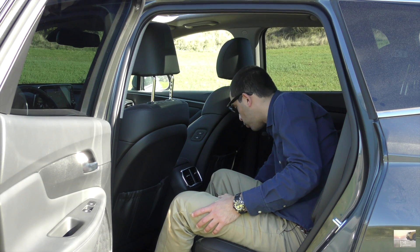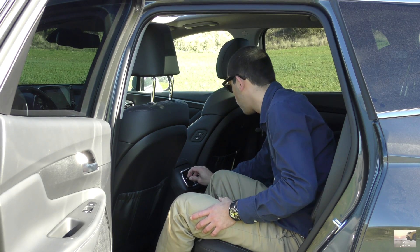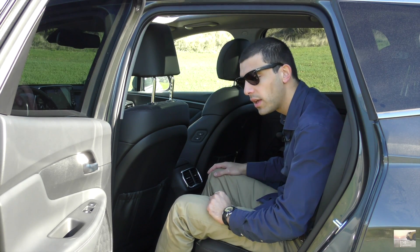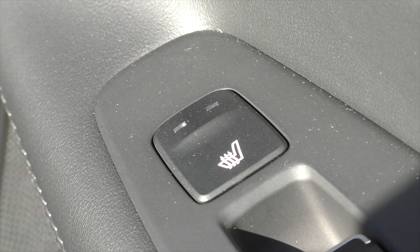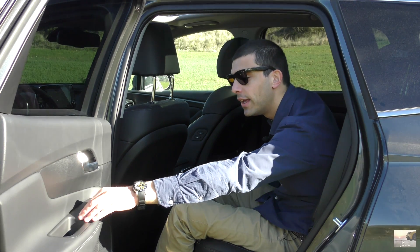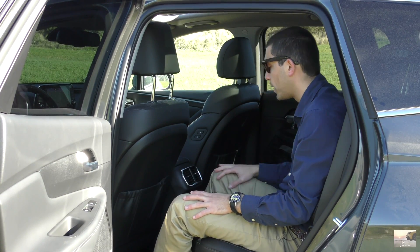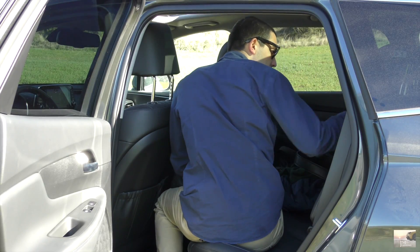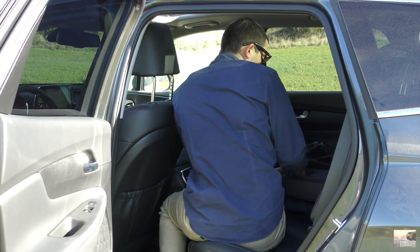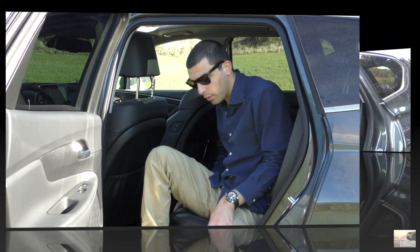Temos o tejadilho panorâmico de abrir e ainda me sobra espaço — nada mau. Fantásticas condições de package, espaço de arrumação, uma tomada de 220 volts mesmo, uma tomada aqui grande, outra entrada USB, mais duas. A zona da climatização não é má. Temos bancos aquecidos aqui atrás também — não é nada comum, é premium, com dois níveis. Ali à frente são três, aqui atrás são dois. Clicking sound também. Isto aqui atrás surpreende — a qualidade do carro surpreende. Temos também o ISOFIX, podemos baixar o túnel do meio, porta-copos. Este carro surpreendeu-me bem.